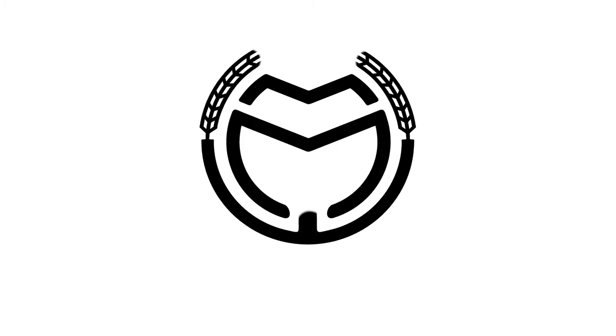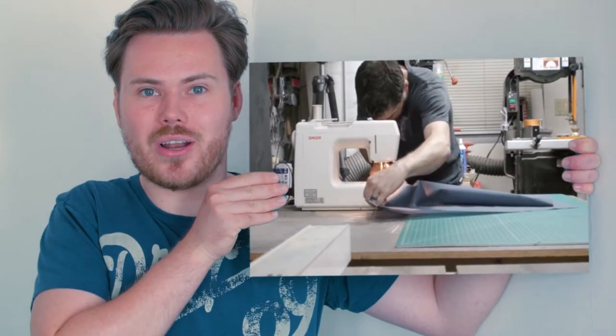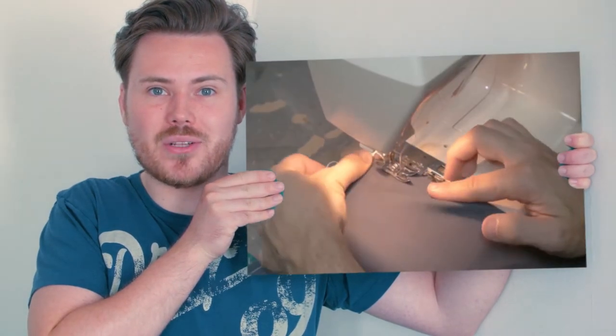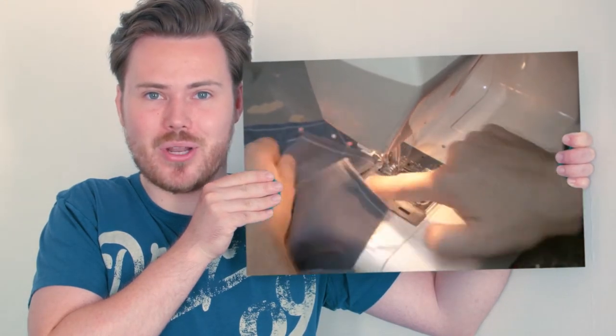Hi, I'm James, this is Malt and Make and today we're going to make a workshop apron. I got the idea for this video from Bob and I Like to Make Stuff. It's a great video about making a workshop apron but it's also about how practicing a skill that you're not very good at is important. Go and check him out, there's a link down below.